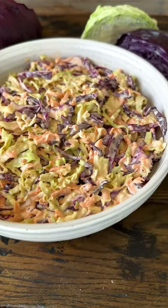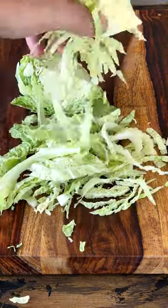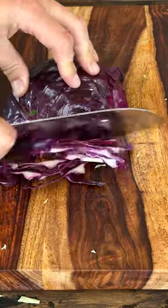Level up your next barbecue with this easy but super delicious coleslaw recipe. Skip the bag stuff and cut fresh green and red cabbage and grate your carrots.